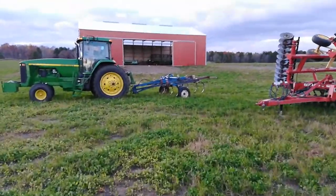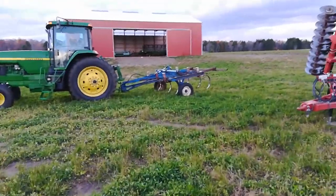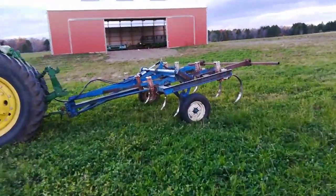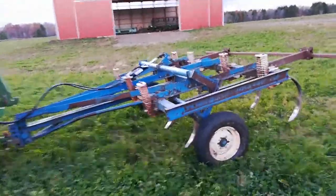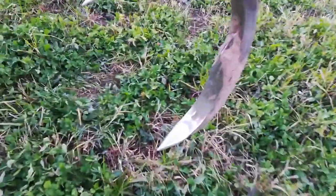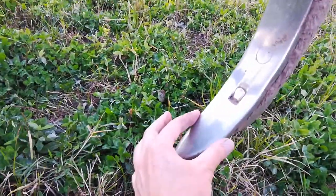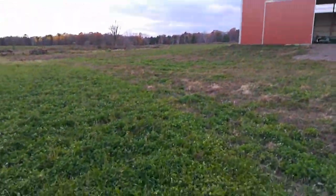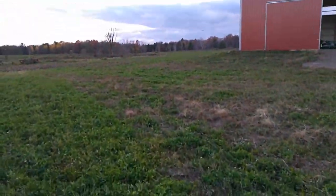Let's take a look at the chisel plow and I'll talk a little bit about what we did to partially terminate the clover this fall for next spring's corn. On the chisel plow we put narrow points, about 2 inches wide as opposed to the 4 or 5 inch wide ones, making a pass about 6 inches deep in the clover that's out here.